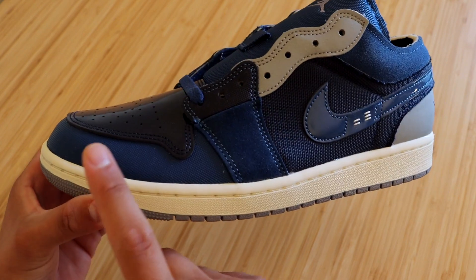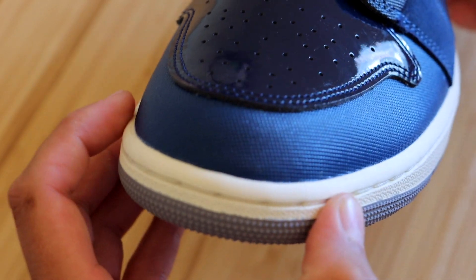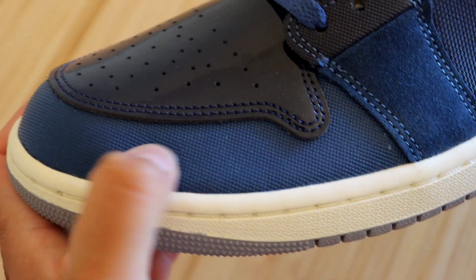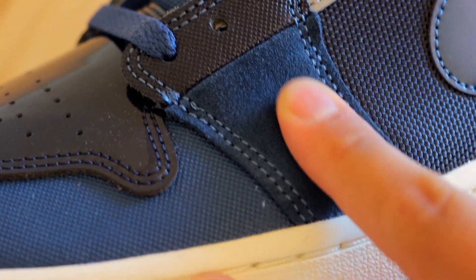When it comes to the uppers, there's quite a bit going on, so we're going to start at the front of the sneaker and work our way back. Surrounding the toe box we have a nice blue color in a rubbery material that does feel very good when touching it. On the quarter panel we have that same color but this time in a rough suede material.